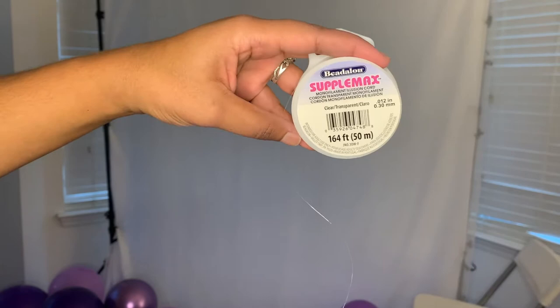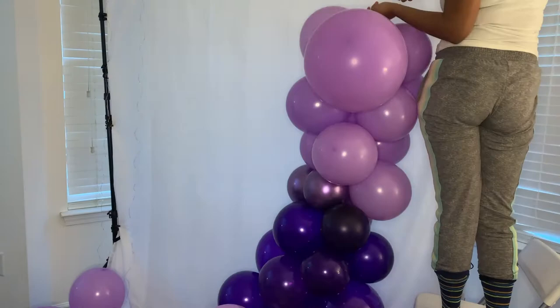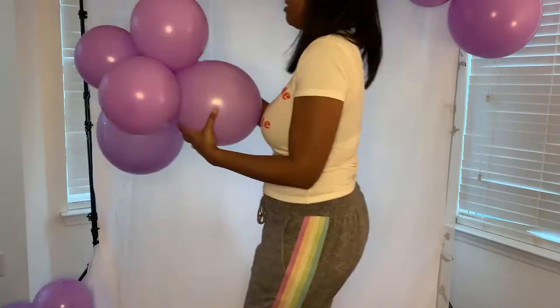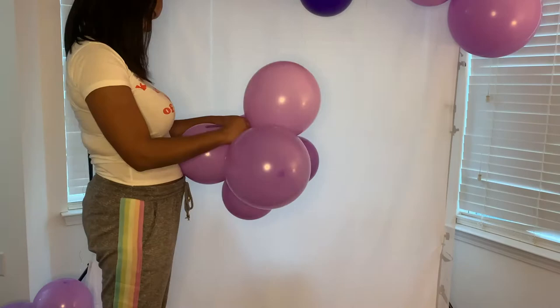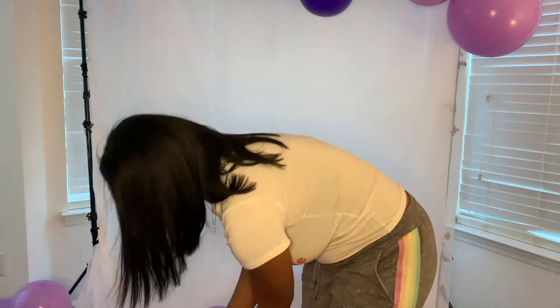I'm using clear string — they call it clear fish line — to attach the garland to my display stand. I know you can't really see it because the camera wasn't high enough, but I'll show you what it looks like when attached on top. Now that the top garland part is attached to the display, I'm going to do the same thing using my 260 and keep adding balloons until it gets to the length I'm looking for.